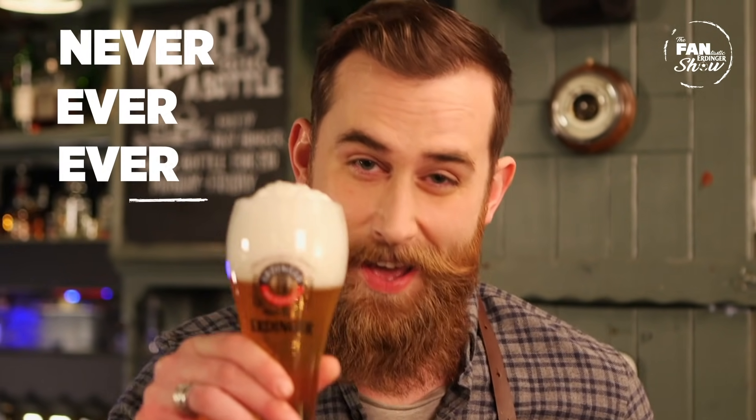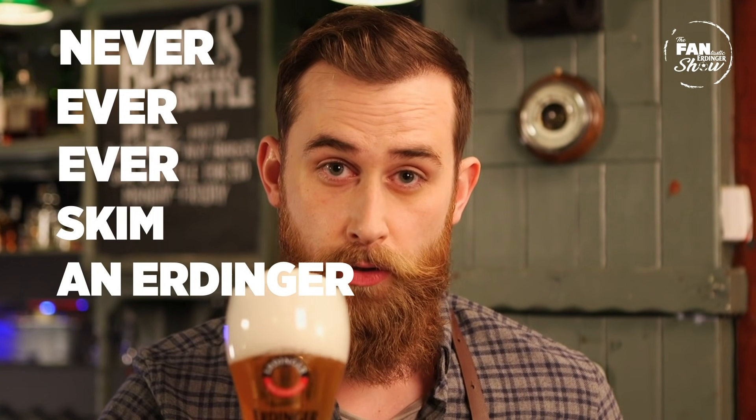Alright, goodbye, thanks for watching, and now you know why you should never ever skim an Erdinger. Don't do it.